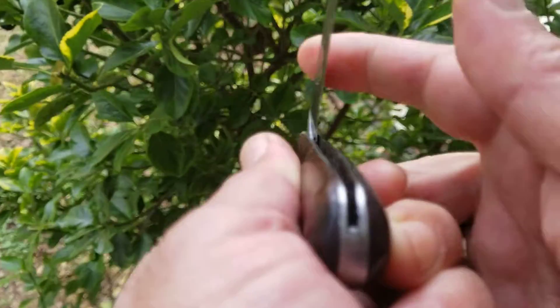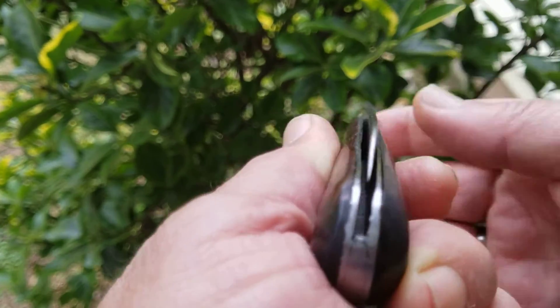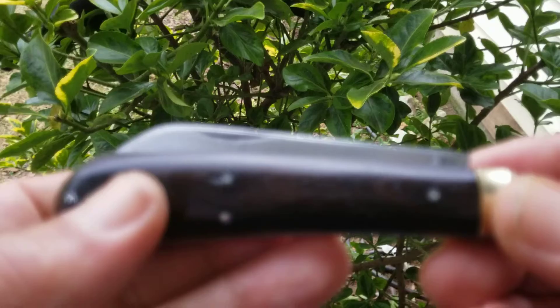Half stop. Great snap, great action overall.